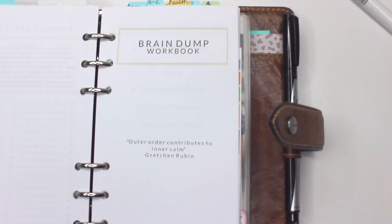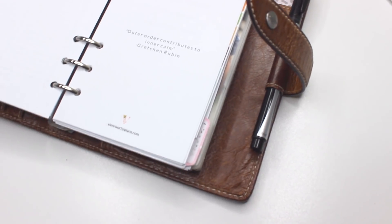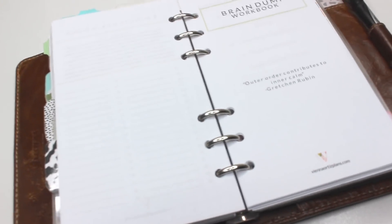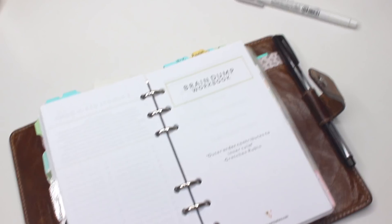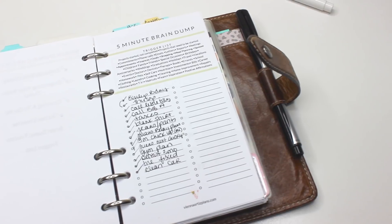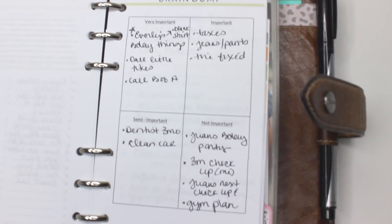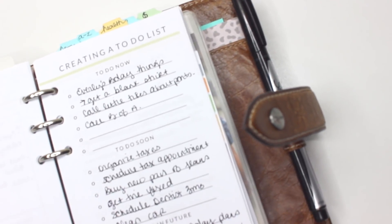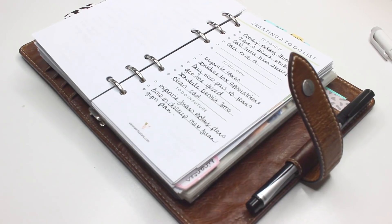Today we are going to be talking about brain dumping. If you're not familiar with what brain dumping is, it's basically a method where you dump everything out on a piece of paper or in your planner. You take everything that is in your mind at the time, set a specific amount of time, and let it all out so it no longer lives in your brain. It's kind of like a computer — if your computer is housing too much information it's going to run slower, and that's the concept of a brain dump.